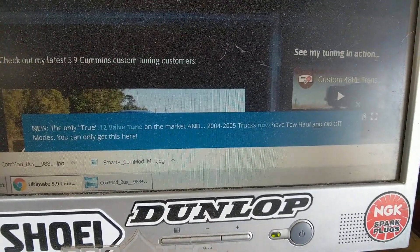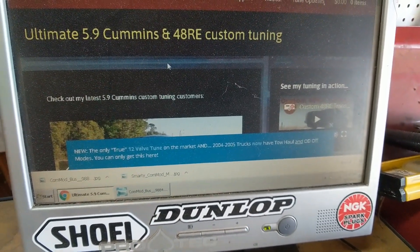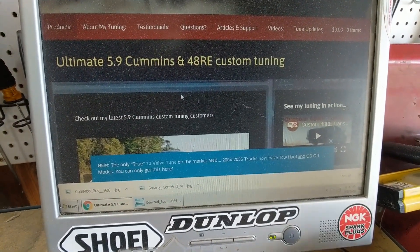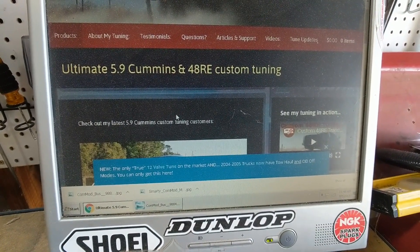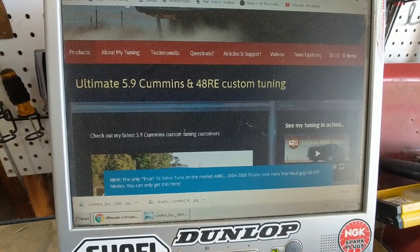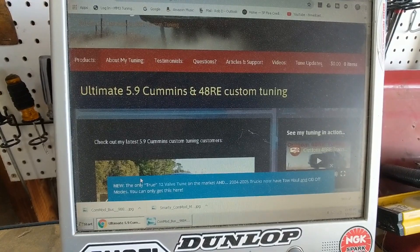I call it the true 12-valve tune because I found some sneaky parameters in there that will re-enable the pilot injection on a 12-valve tune. Basically they take it out of 12-valve or single-injection event mode and give you a pilot injection under certain circumstances. I've located those parameters — they are not available in any of the main tuning platforms: EFI Live, HP Tuners, or even UDC Pro, which is what I use. I have to use secondary software to get access to those parameters and deactivate them.